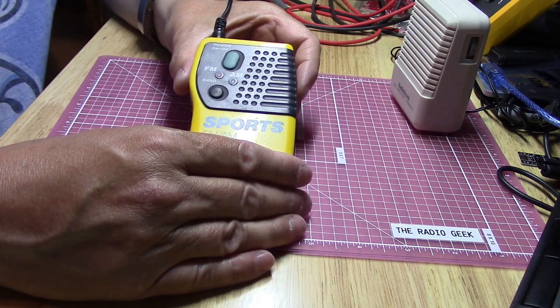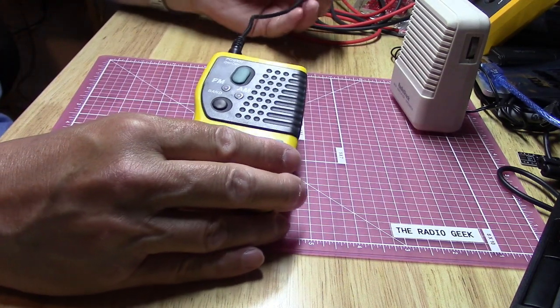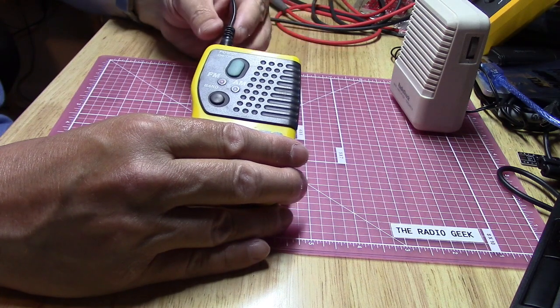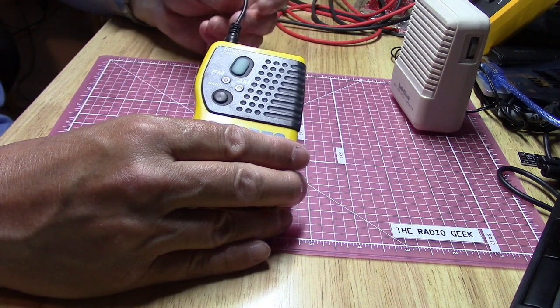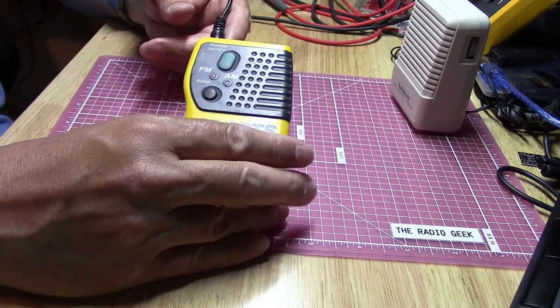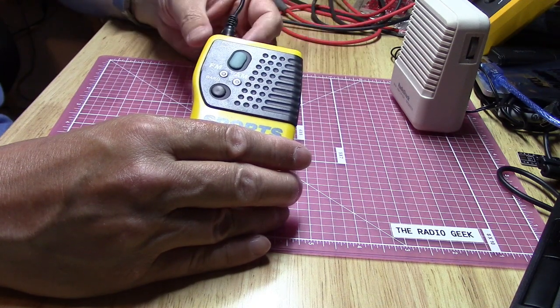That was the FM band — not too bad. I picked up quite a few stations considering that I only have maybe an 8-inch cord from the radio to the speaker, and that's surely acting as the antenna. When you're actually listening on headphones, the headphone cable is probably the antenna as well. So that's fairly short.